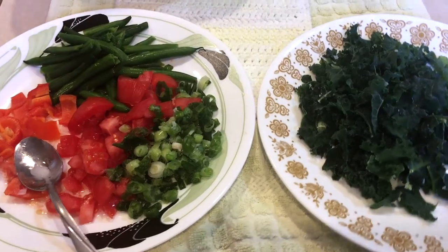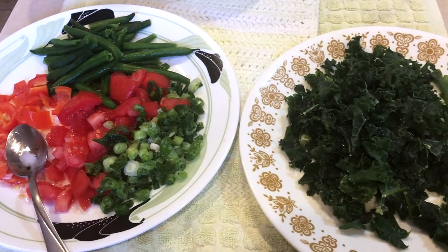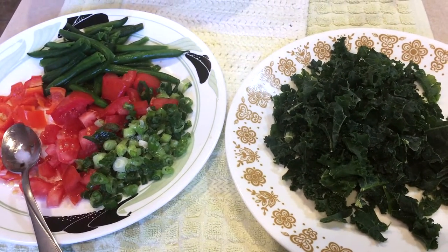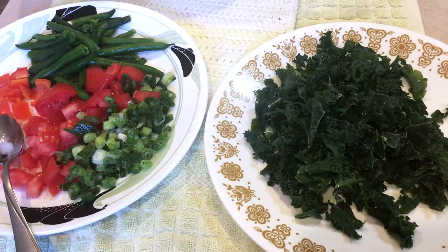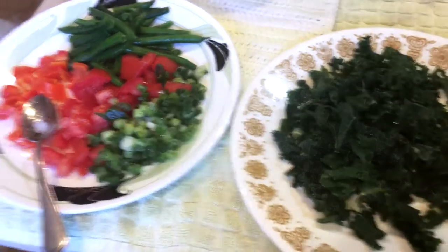I wasn't going to, but I decided that I will just film my meal prep and eating regiments.